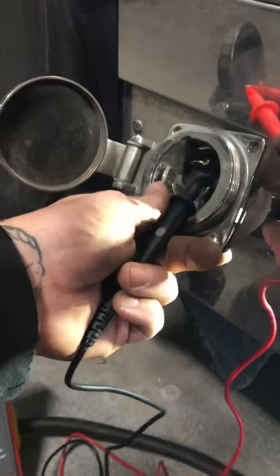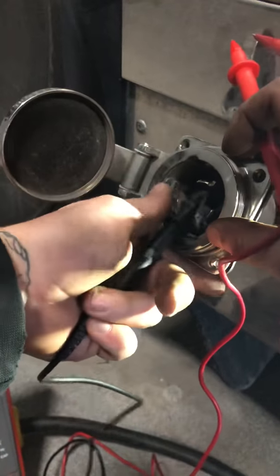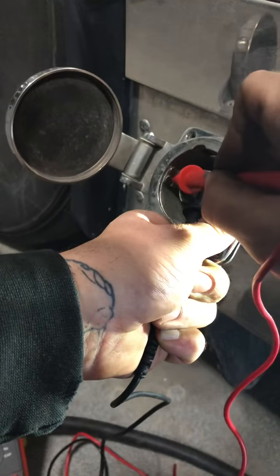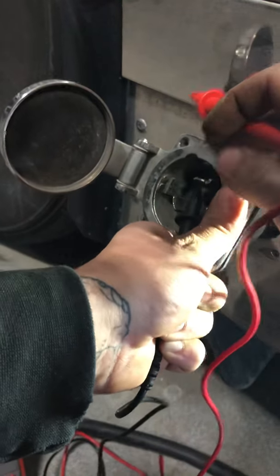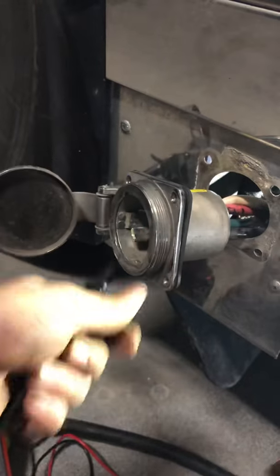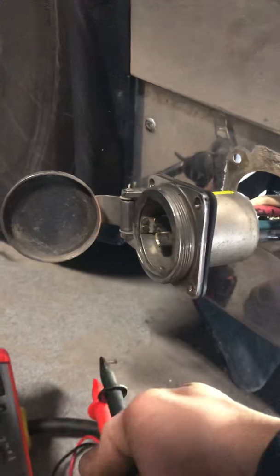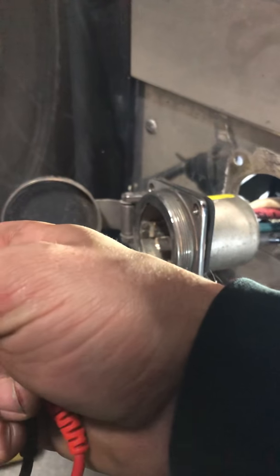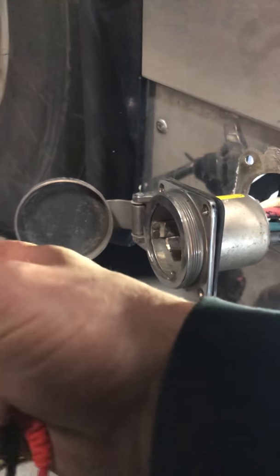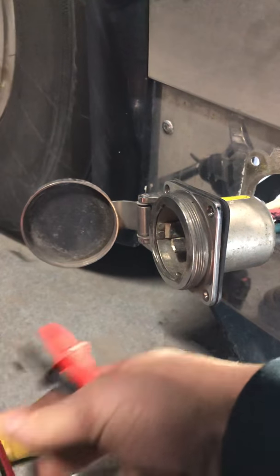Checking each one to see if any might be shorted to ground — and there's not. So that's good. Technically this should work. Let's go to AC volts — it's auto-ranging.